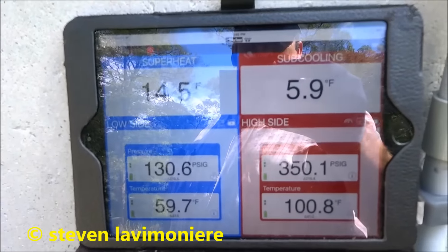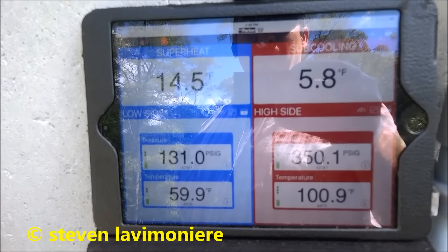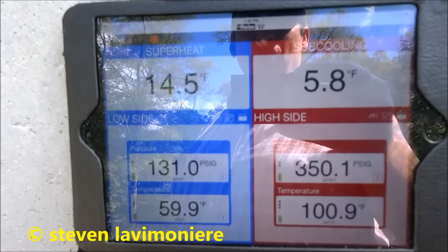It looks a lot better now. 350. 350 is okay — it's better than 600. And it seems pretty stable. See, it's not jumping around.